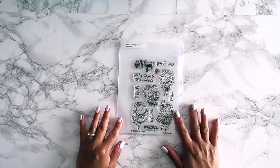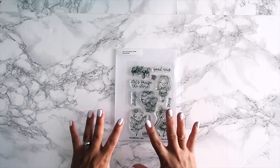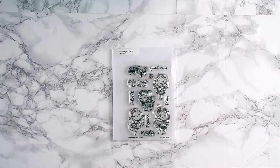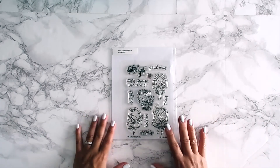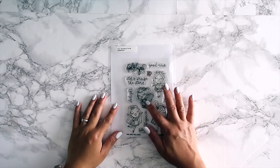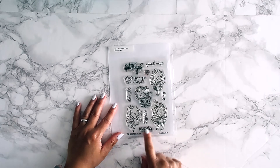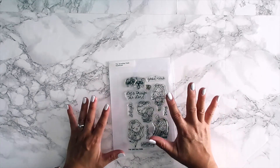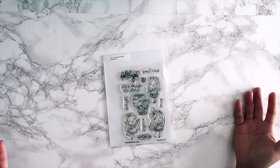Last but not least is our faith stamp set. When I saw this I knew I didn't have to use it just for my Bible — I can use it for cards, for favors, anything. If you're hesitant about decorating in your Bible, this stamp set is still perfect for card makers. It's called Hallelujah and it has sentiments: worship, rejoice, pray, delight, let's praise the Lord, hallelujah, and good news.